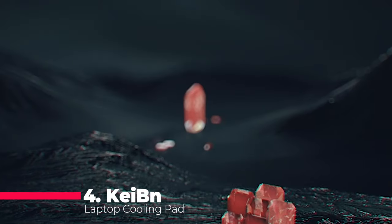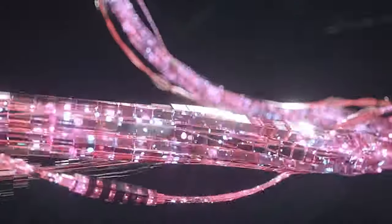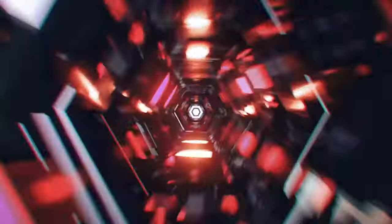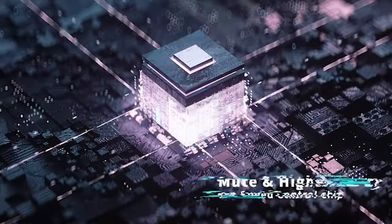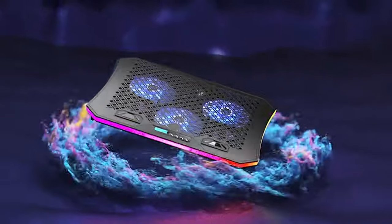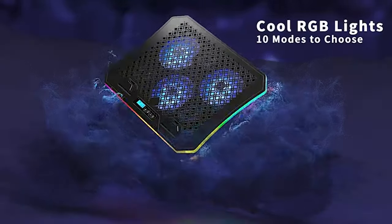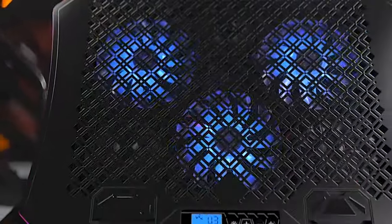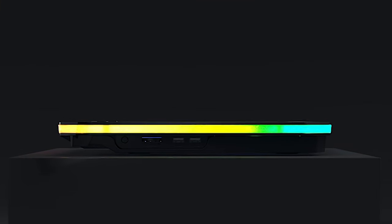Moving on to number 4, we've got the Keen UpGuard laptop cooling pad. Featuring RGB lights and a total of 6 fans catering to 15.6 to 17.3 inch laptops, this cooling pad is not just about aesthetics. With efficient heat dissipation, ergonomic height stands, and a full RGB light display with 10 modes, it's a true gaming partner. It also comes with a mobile phone holder, anti-slip pads, and wide compatibility, making it a versatile choice for all your gaming needs.